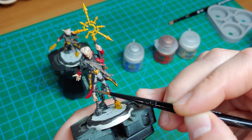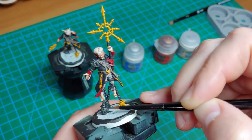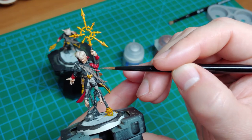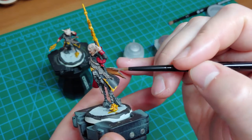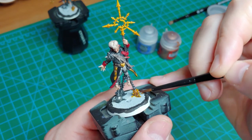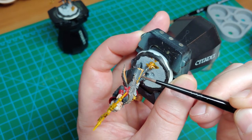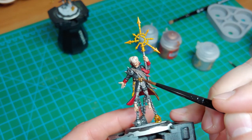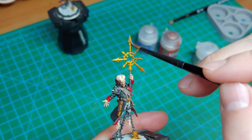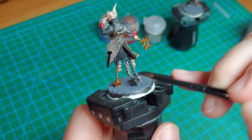Once the furs are done, we're going to move into the metallics. Any place that you want silver, now's the time to pick it out — so I'm going to pick out the shackles, the chains, the weights, and the shaft of the staff or wand he's hanging onto. Once the silver is complete, I've moved on to Balthasar Gold. This will be covering over any of the areas we've previously painted yellow and anything we want gold. I recommend doing this in brown instead if you're planning to do this step — I had to do two coats here to make sure I got good even coverage over the yellow paint. Once the metallics have dried, we'll shade them using Nuln Oil over the silvers and Agrax Earthshade over the golds.